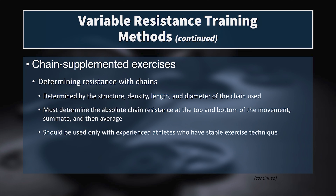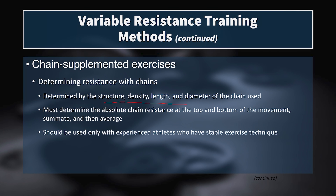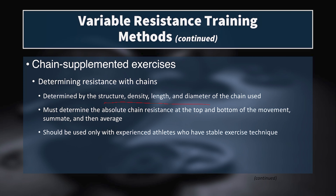For chain-supplemented exercises, it's important to know that not all chains are the same. Different chain lengths and weights have different effects on the bar, determined by the structure, density, length, and diameter of the chain used. With chains, if you dangle the entire chain from the bar, every time one of those links hits the ground it unloads the bar by that amount of mass. If you hang the chains low so they're in a bunch, then the entire mass of chain is unloaded at once. With a deadlift, if you drape the chain over the bar, every single link that comes off the ground adds mass on the way up.